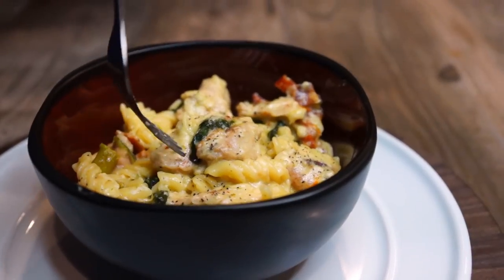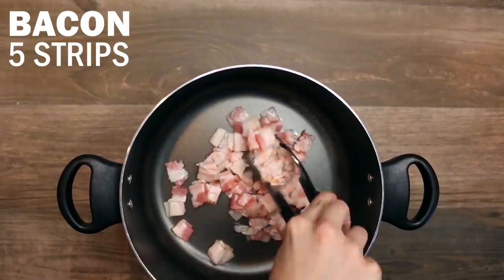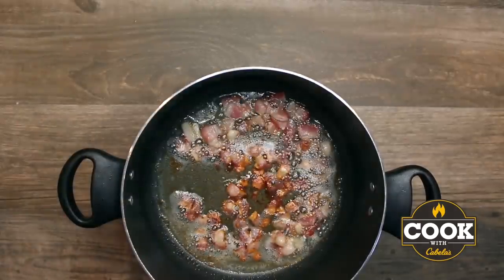Hey everyone, I'm Taylor Drury. Welcome to Killing It in the Kitchen, brought to you by Cook with Cabela's. Today I am making Wild Turkey Creamy Veggie Pasta. This is a one-pot recipe, so no matter how many ingredients a recipe has, when you're only adding it to one dish and letting it cook, that is the way to go.